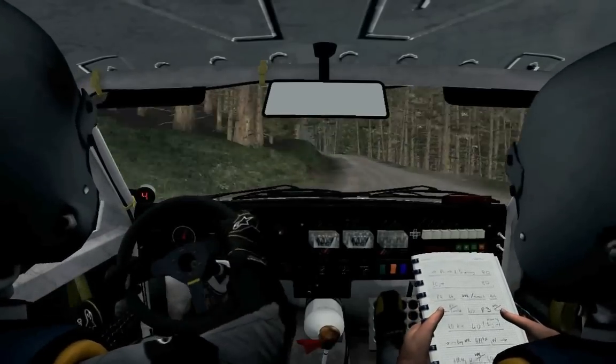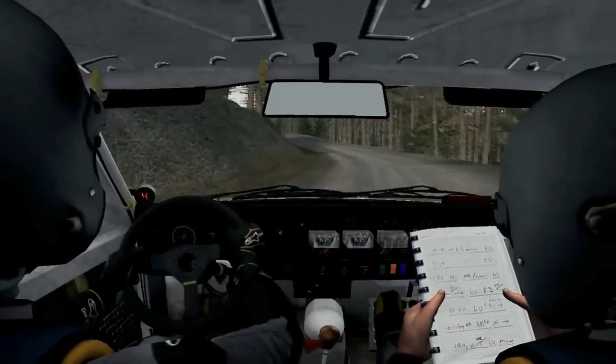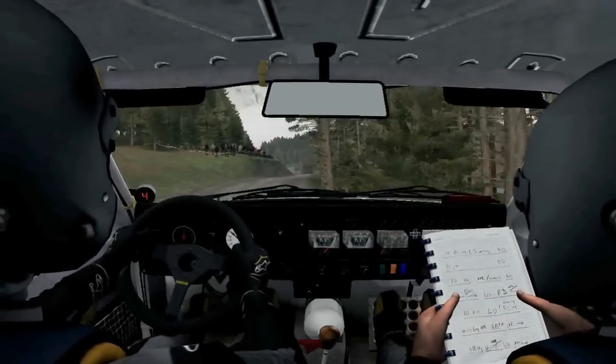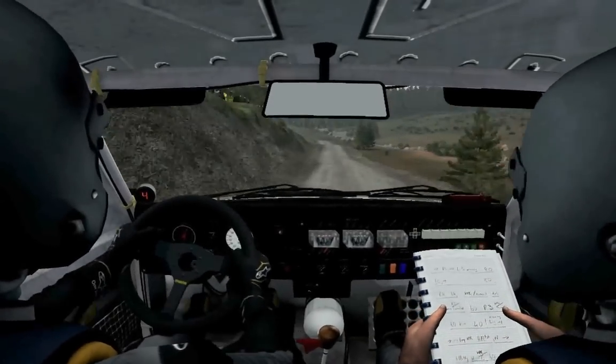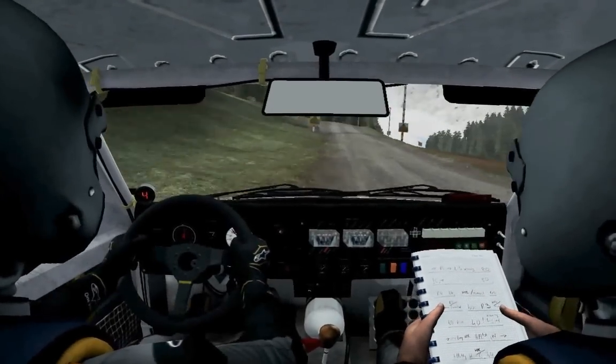40, left 6, long, over crest, and crest, into right 6, long, into left 5, long, keep right over jump, into right 6, left 6. 200. Left 5, into left 5, into right 4, over jump, logs outside.